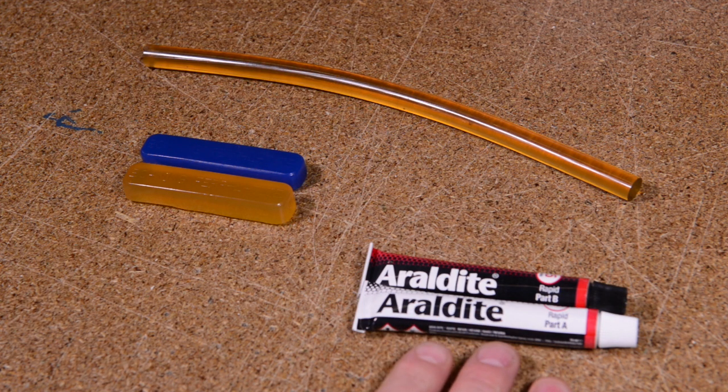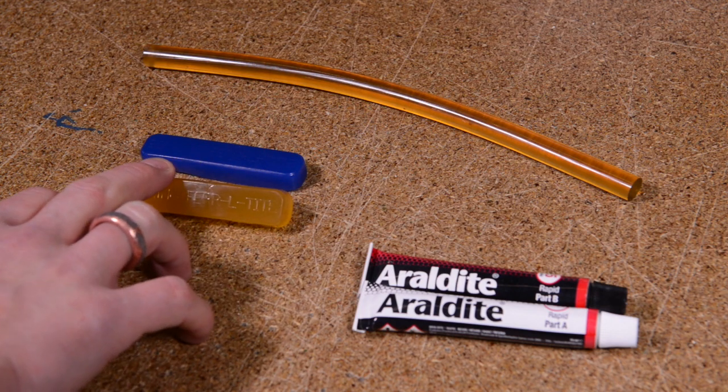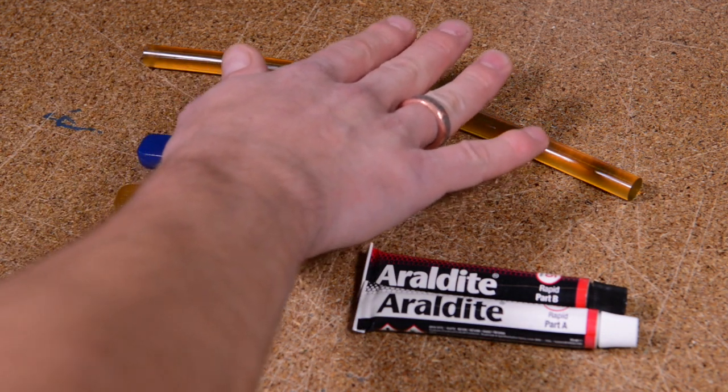So we have a two-part epoxy resin like Araldite, a high melting point hot melt like Boning Ferro Tite, a low melting point hot melt like Boning Ferro Tite Cool Flex, and we have the Eastern Glue Stick.